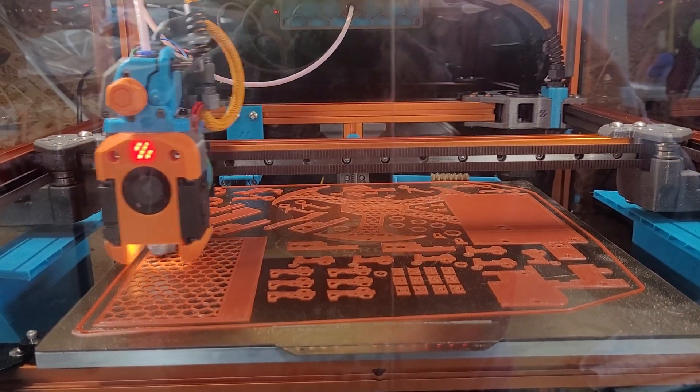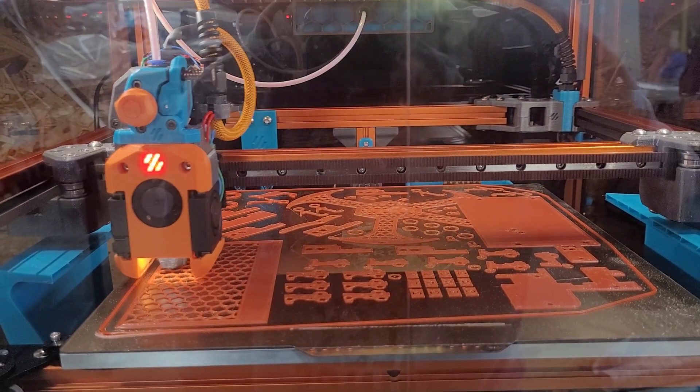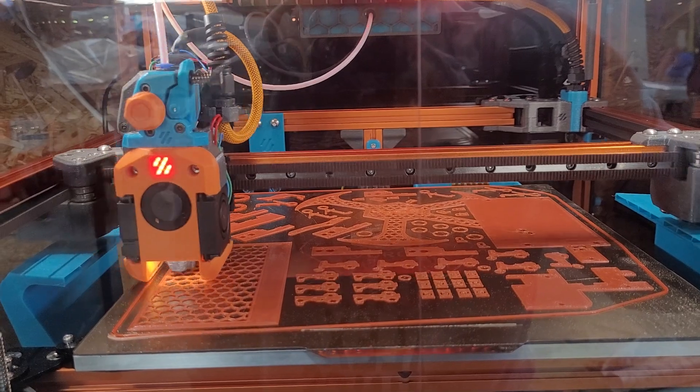Here's the Trident printing. It's doing some small things so the movement's not real fast right now. Give it a second — let me get past this spot.